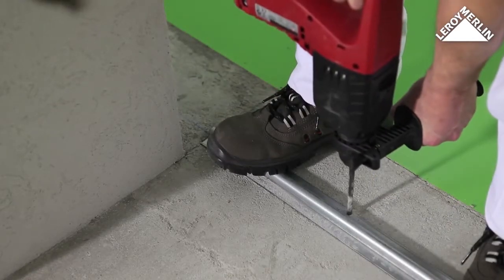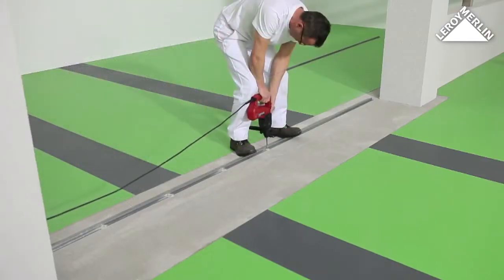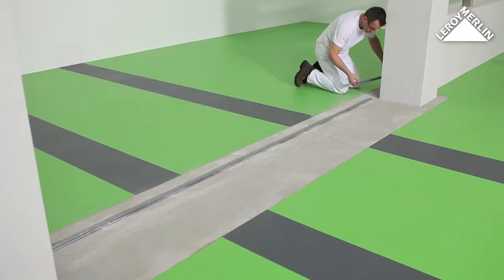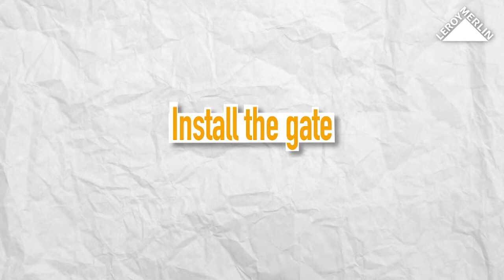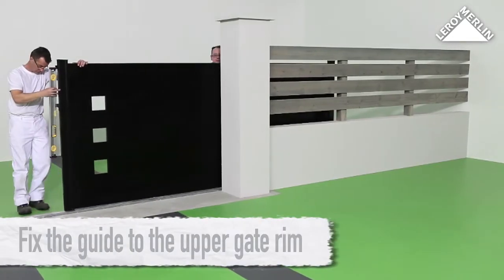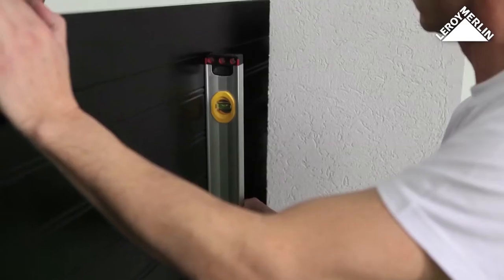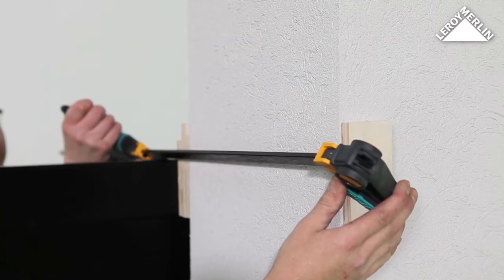The edge of the ground track should be in line with the post. Fix in place and then install the extension. Place the gate on the ground track with the midpoint in line with the post on the receiving side.